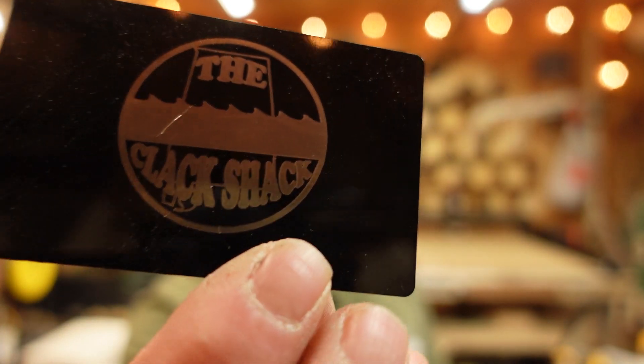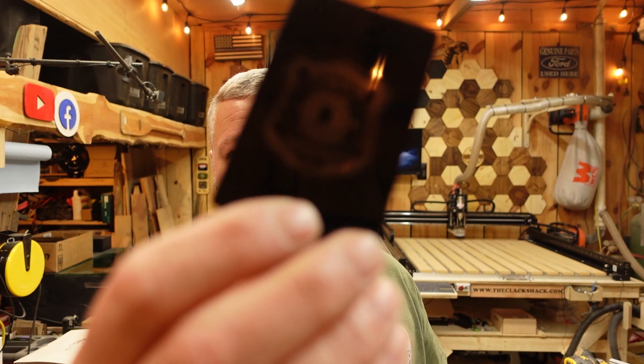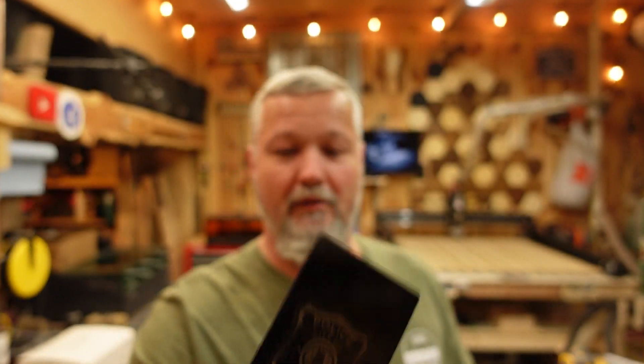Engraving on anodized aluminum with the LPI turned up does a really really good job. With detailed graphics and enough LPI you can get some really great results. So if you want to do little custom cards or gift cards, it's very capable and relatively quick. I was running at around 150 millimeters per second for something this small, which is pretty quick even for a diode laser. That's the advantage of the galvo — it technically has no external moving parts while engraving. The beam just goes back and forth while the carriage stays still.